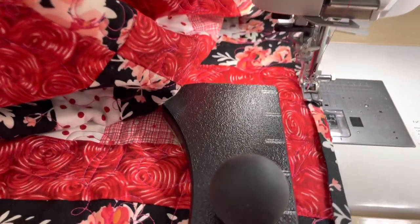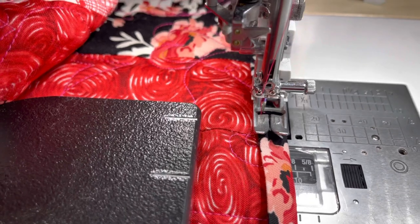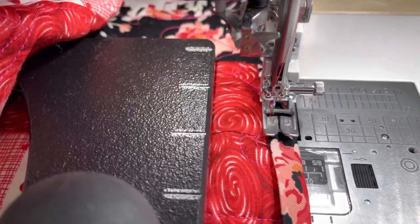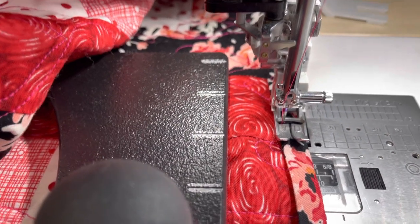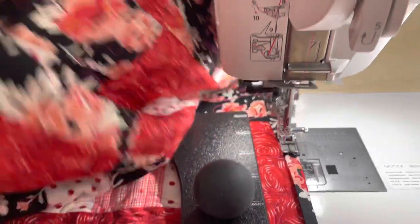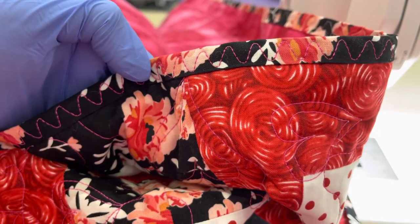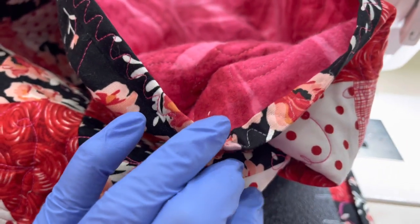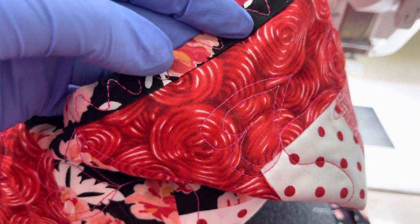I'm also using the VD foot, which is an additional purchase for your machine, but it is wonderful — it's like a skinny walking foot, if you will. Let me show you, this is what the stitch looks like, the binding looks like. This is the back side, with Bottom Line thread here on the back and Magnifico on the top.